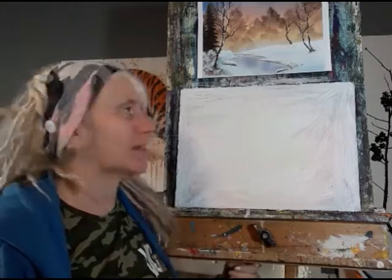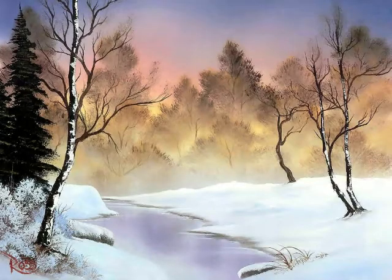Hi everyone, my name is Nina Camplin and I am the online arts facilitator for the VC Gallery. Welcome to another one of our Wednesday workshop live watch parties. Today we're going to look at doing a snow scene in the style of Bob Ross called Winter Stillness.